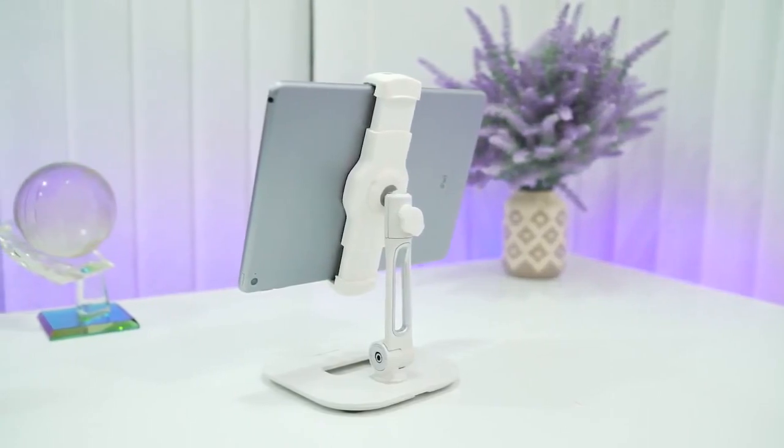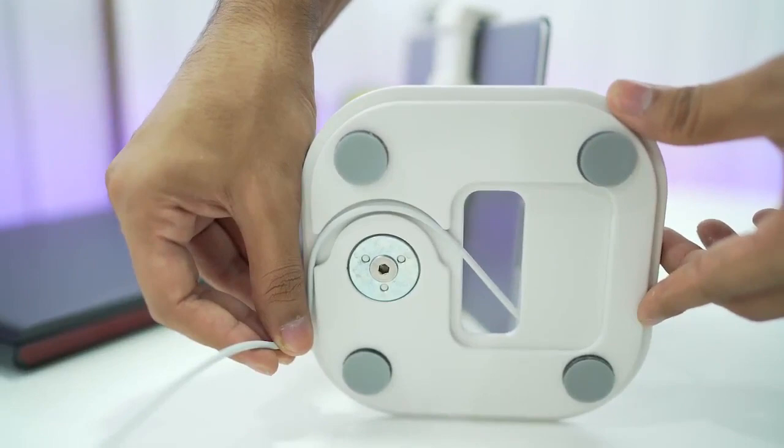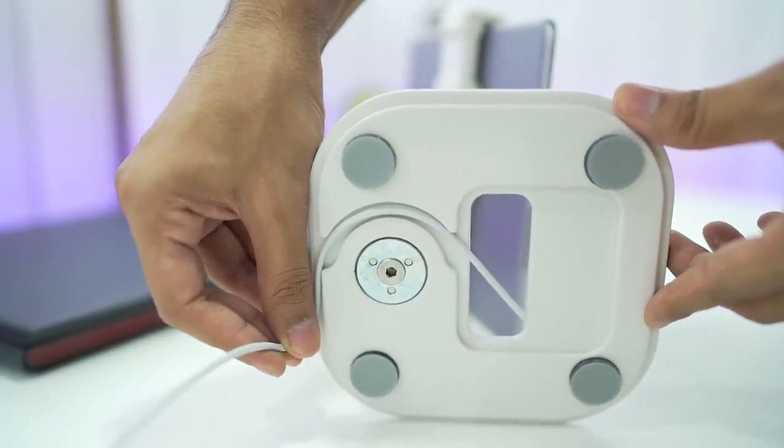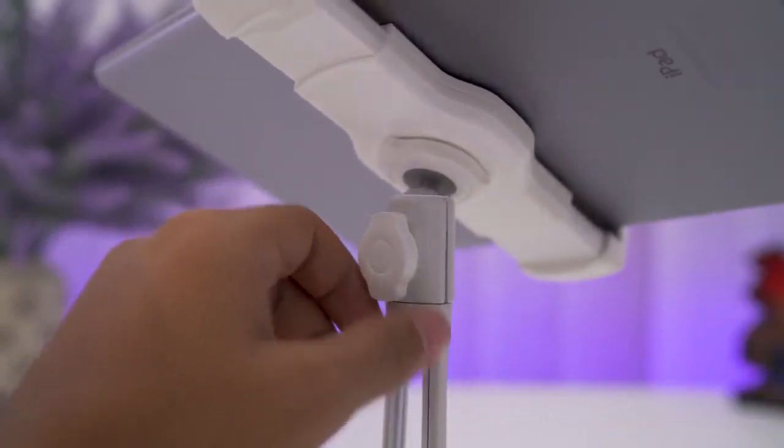With its considerate layout, you can plug in the power cord through the holes on the holder and arrange the wire through a track on the base. The 360-degree rotation holder of the clamp plus the 150-degree arm folding range gives you a pleasant viewing experience.